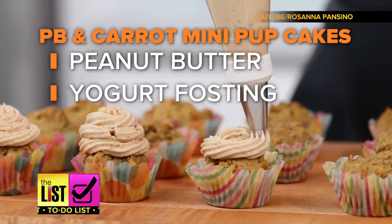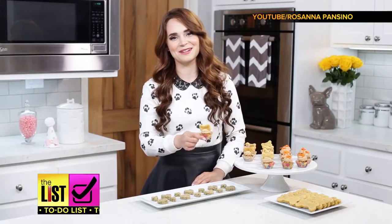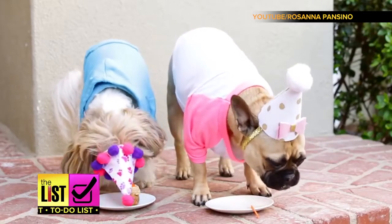Mash it up. And PB and Carrot mini-pupcakes with peanut butter and yogurt frosting. They look like cupcakes, but they're for dogs, so they're pupcakes. Super cute and apparently super delicious — just look at Cookie and Company wolf them down.